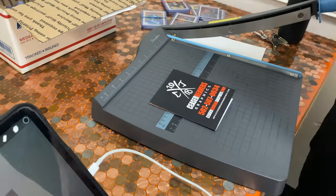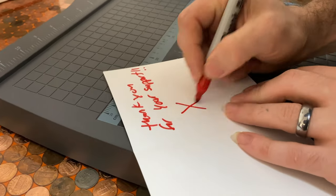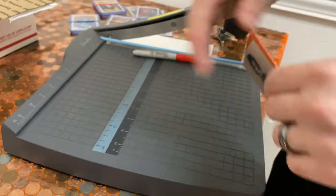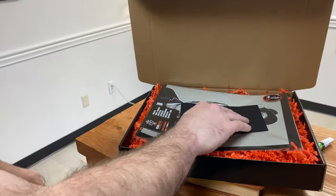Hold it up — got a little thank you message on my thank you card. I put it in the envelope and put it in the box. Same for the certificate of authenticity.